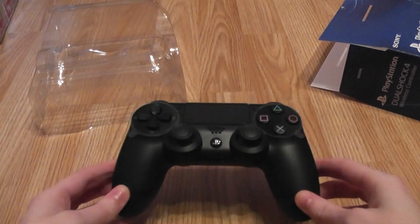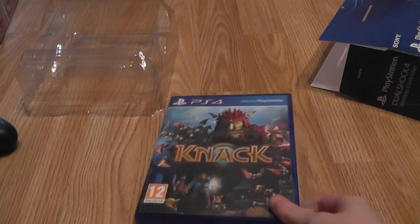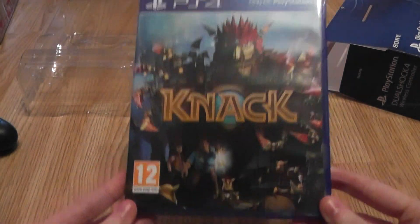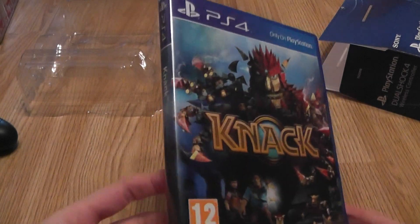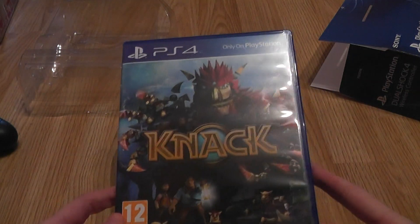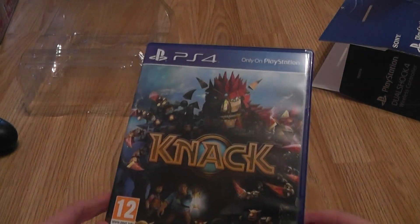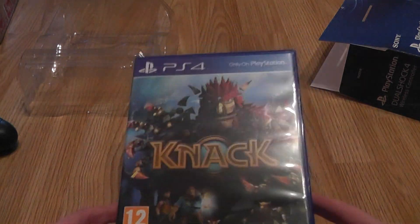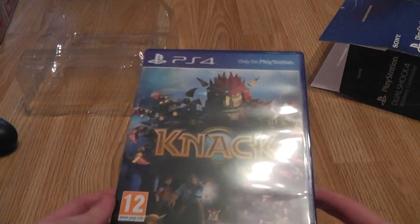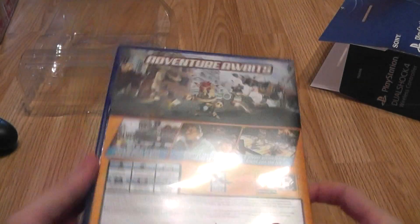Another thing I'm going to show you — I actually picked up Knack and it was on sale at Granger Games for 25 pounds. I had 15 pounds worth of Granger Games vouchers that had been sitting in my purse for about seven months, so I was able to pick up Knack for just 10 pounds of my own money, which is a pretty good deal. I haven't played it yet whatsoever.